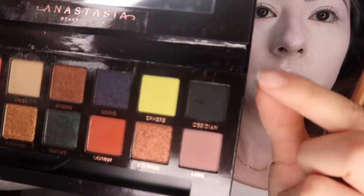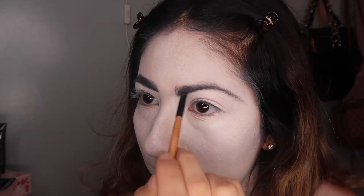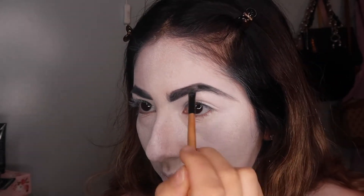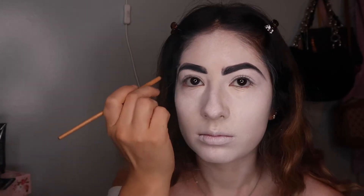Now I'm going to be brushing my eyebrows, using my Anastasia Black Eyeshadow to fill them in. I just followed my natural shape but exaggerated it a little — I made them longer and a little more pointy. Because La Llorona's hair is black, you want your eyebrows to match. The higher the eyebrow, the more angry she looks.